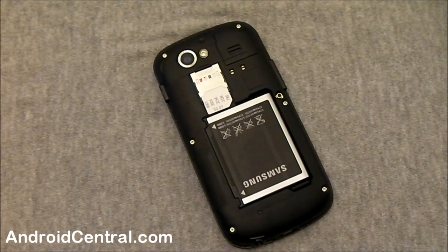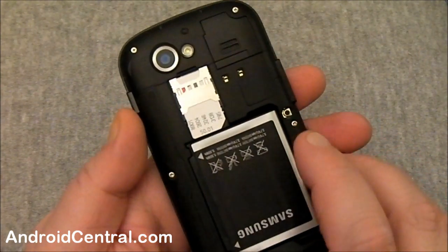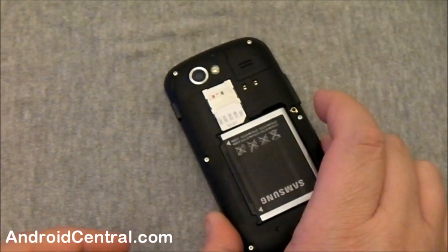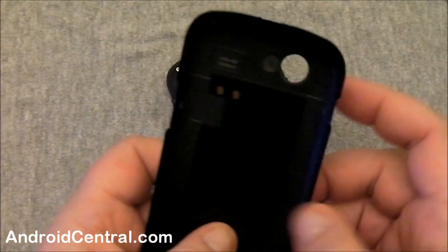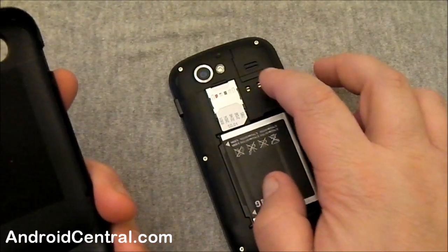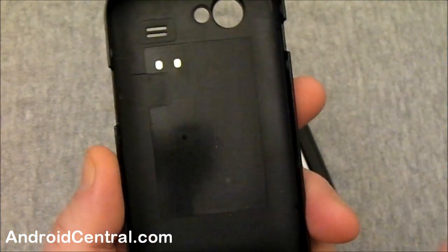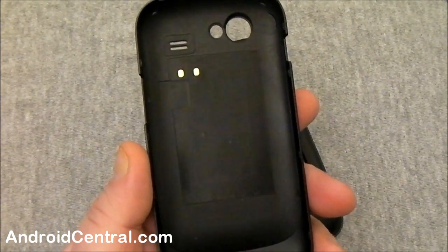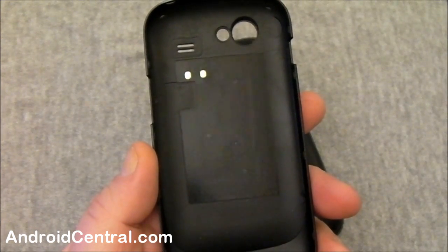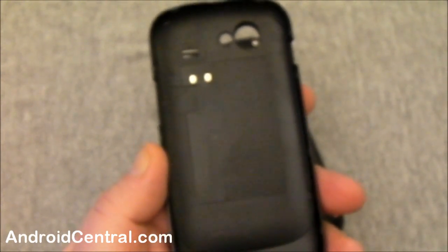You do need to have a phone that supports it. We've got a Nexus S here, and if you pull the battery door off you can see there's two contacts right beside the SIM card. If you take a look at the battery door, these contact points line up with those springy contacts, and this area here is some sort of antenna magic. I'm not sure exactly what they've got going on in there, but that's where it does your scanning, receiving, sending, and whatnot with near field communications.